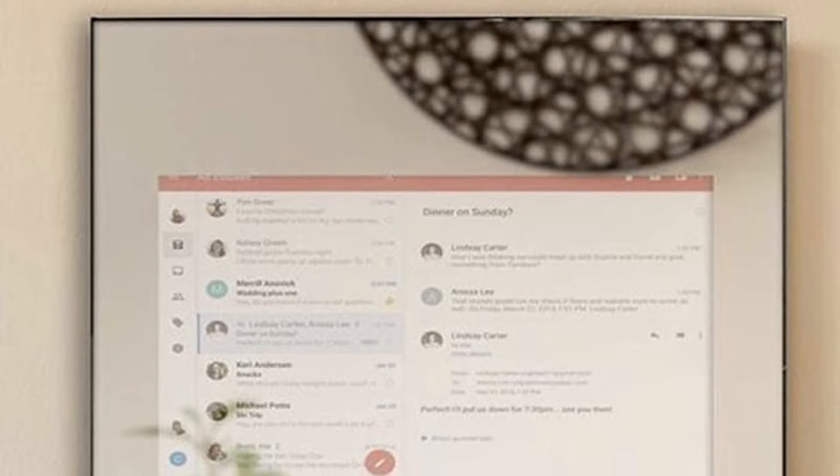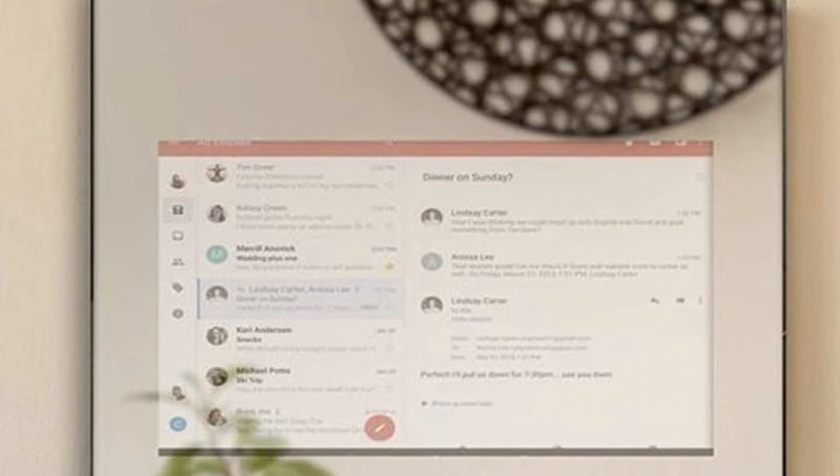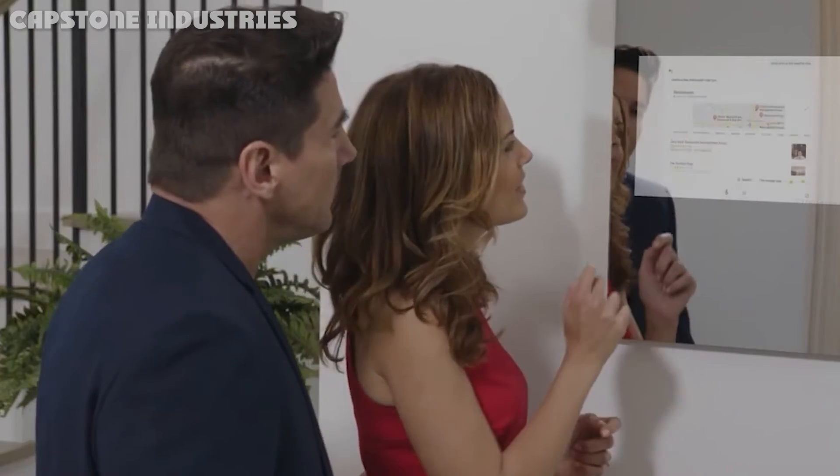The second mode relies on smartphone projection instead. The smart mirror shows up as an AirPlay destination on iOS devices or a Cast option on Android, and anything on your phone's screen is then mirrored while audio is piped through the smart mirror's speakers. You can use Siri or the Google Assistant, but your phone will need to be within microphone range as all processing is done on the phone. It's surprisingly easy to use with no apps to install on your device before you can link with the smart mirror.